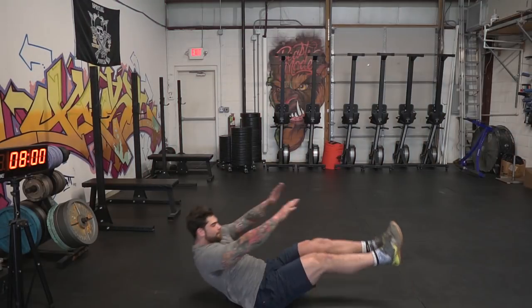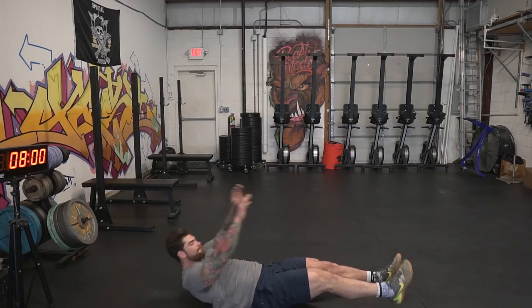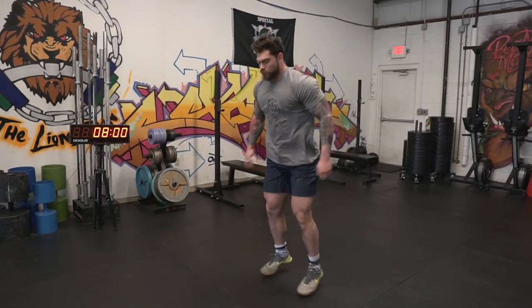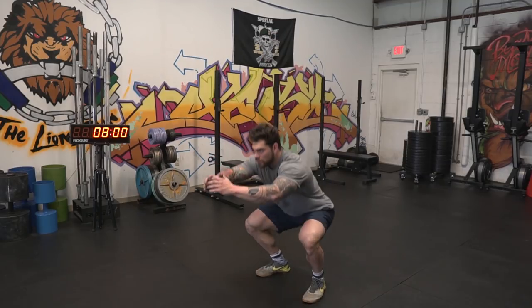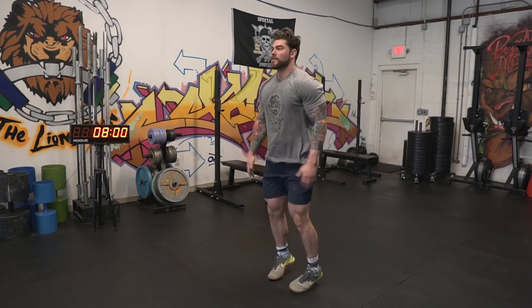The third movement gets the abs a little more involved — we're gonna do V-ups. Make sure you go all the way up and touch your toes, getting your legs and shoulder blades off the ground. If you can't do that, a normal sit-up is just fine. The last movement is a squat jack — a variation of a bodyweight squat that gets your heart rate up more and you'll feel that burn in the quads. We'll rotate through all four movements for five total rounds, getting us to 20 minutes with the 30-30 split.